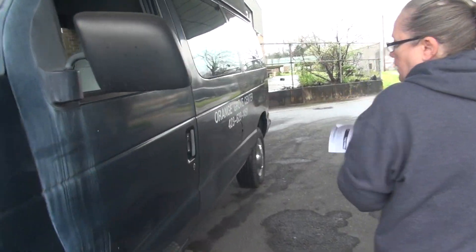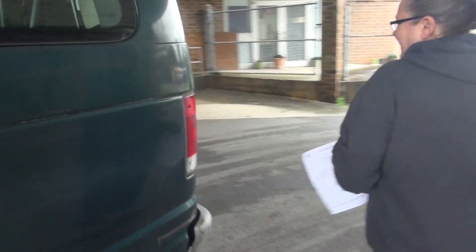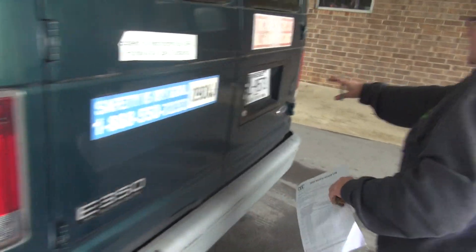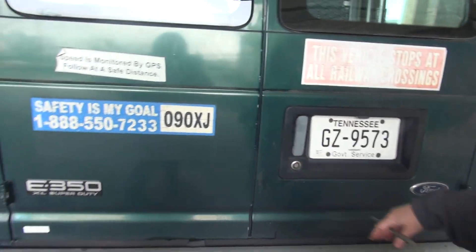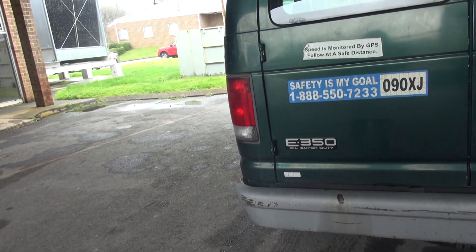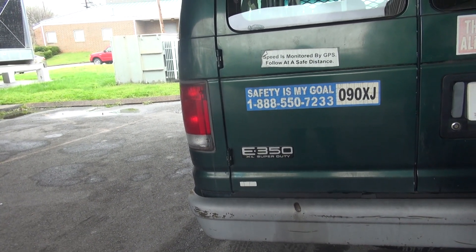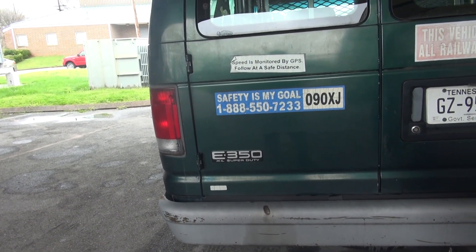It says license plate. Depending on where you live, we have had license plates that have been stolen, so you want to make sure that you have a license plate, which we do. We've got our 1-800 stickers and things like that. You want to then get inside the vehicle and check all of our lights to make sure that they're working.